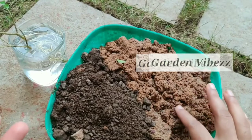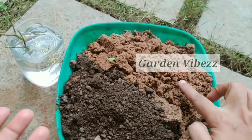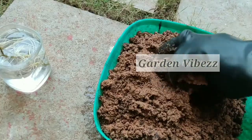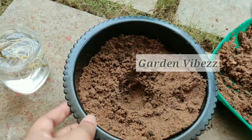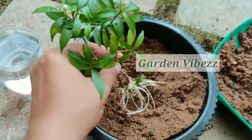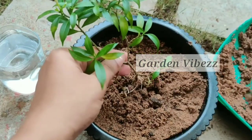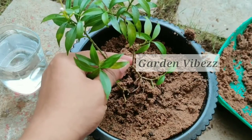After the roots have arisen, you can pot it into a bigger pot. Take 50% garden soil and 50% compost, mix it well, and then repot. Fill your potting mixture three-quarters inside your pot, make a hole, and place your plant inside it. Water propagation is the easiest and fastest method. Fill the remaining portion of your mixture, fix it in place, and then add a little bit of water.